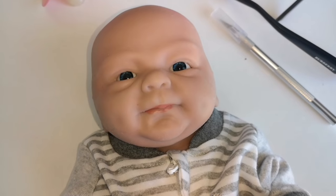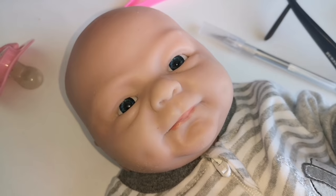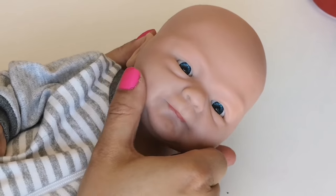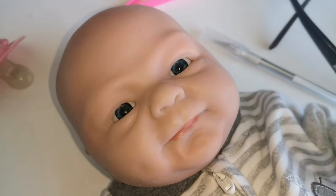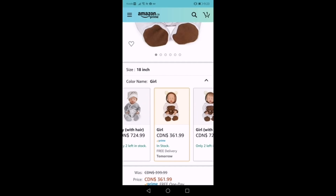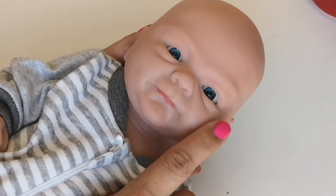Hey everybody, so as you know, I have a full body silicone doll. I got him on Amazon and I know everyone's like, why would you buy a Reborn silicone doll on Amazon? They're not good quality. But he's cute. One of the things I wish he did have was a mouth that opens, because when I went shopping on Amazon, there was a baby boy that did have an open mouth and it cost like $100 more than the one I have. I was like, oh my God, that is so expensive. So instead I'm going to try and do it at home.